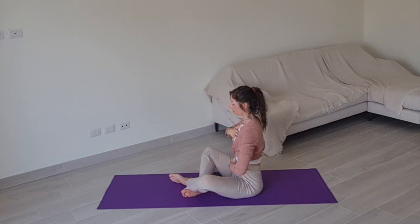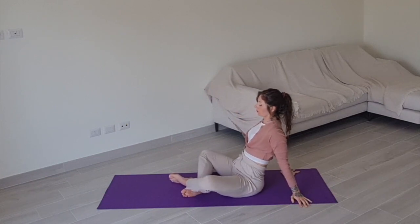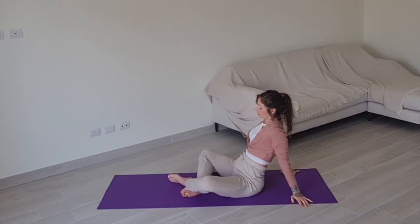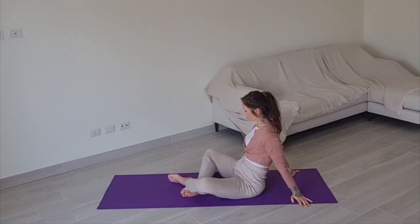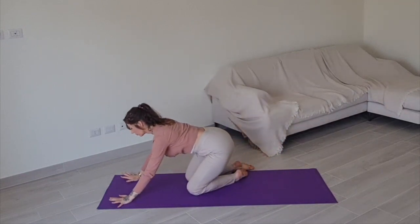Lean your weight back onto your hands and rock your pelvis from side to side, just relaxing your abdomen and your spine. Sending the breath down into your belly as much as you can. Then gently make your way to tabletop on your hands and knees.